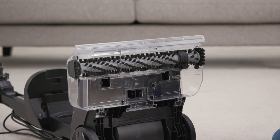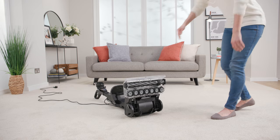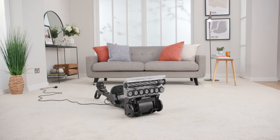Once they've dried, line up the spindle and tabs on the side of the spin scrub cover into the carpet washer and then push firmly until it clicks into place.